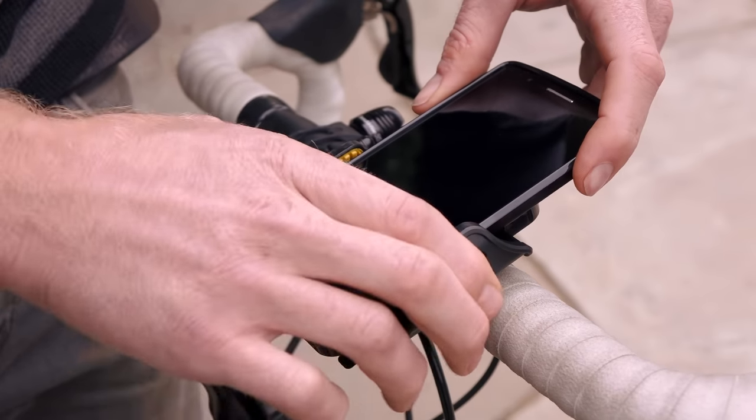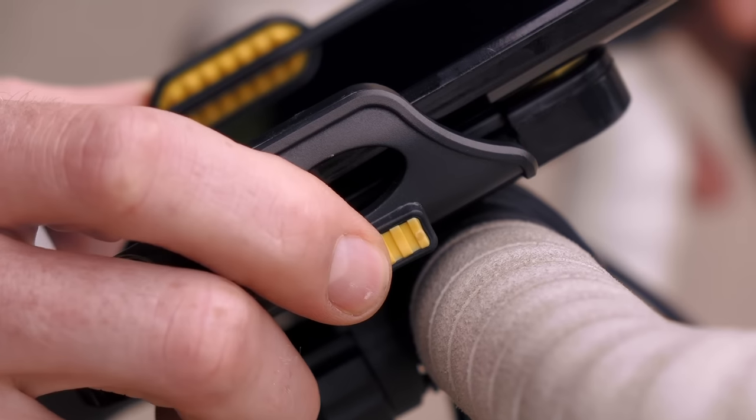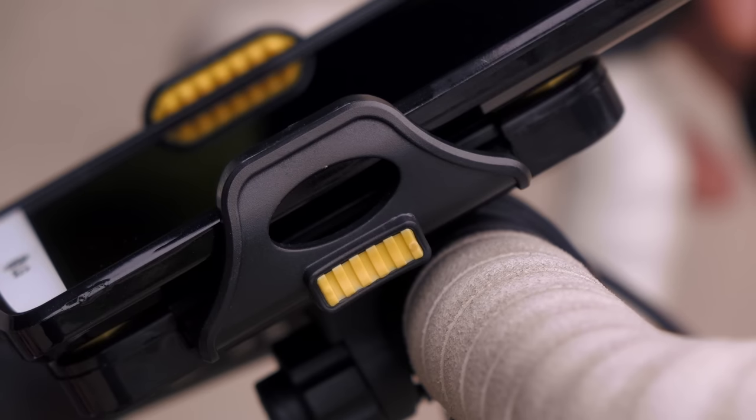Place the phone in the holder, then push the arms inwards until you have secured your phone. You must also push simultaneously on the yellow rubberized pieces on the outside of the arms in order to effectively close the gap.